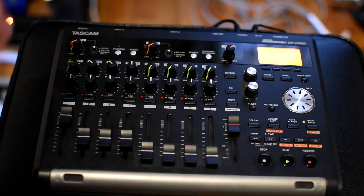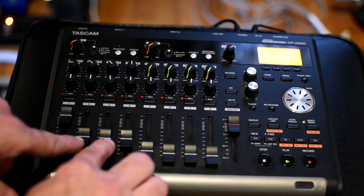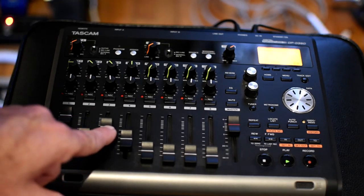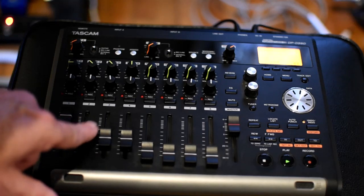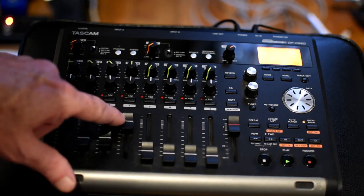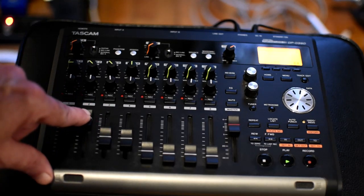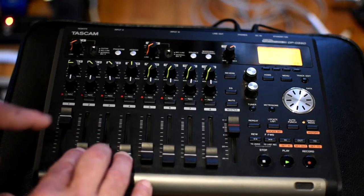One more time, and then I'll go into that other chord — you'll hear it. That's that C sharp minor. The drum machine.